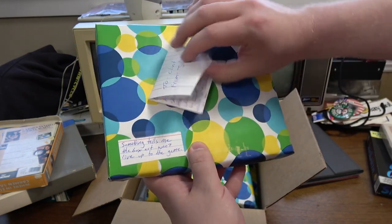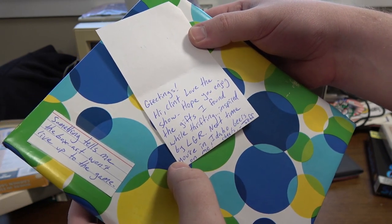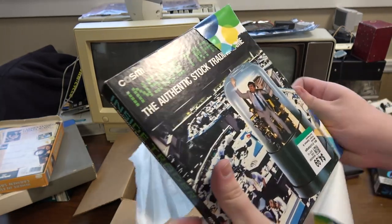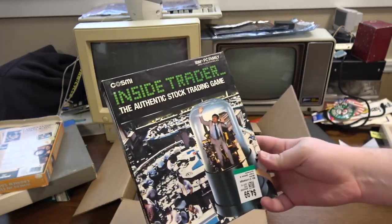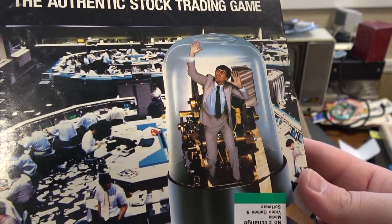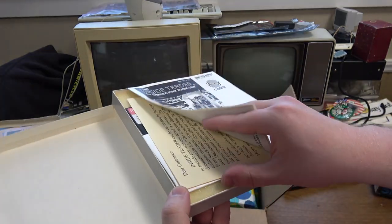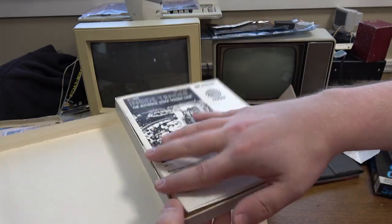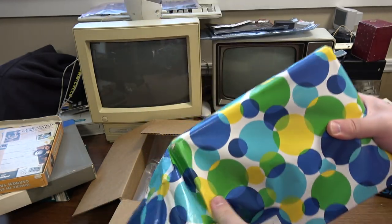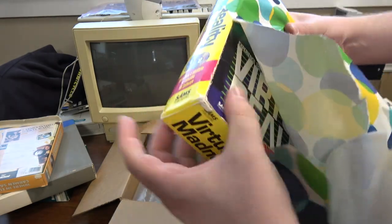Got another box here from Jeff. Something tells me the box art won't live up to the game — that's always a good sign. His note says: 'Got this while thrifting, inspired by LGR. Next time in Idaho, beers on me.' Awesome. And that is fantastic box art — it's like Mr. Bean trapped inside of a tube. Very authentic stock trading, I'm sure. That is supremely boring-looking and I love this kind of software. I've actually got a few stock trading games. I wish I had the hardware to go with this.